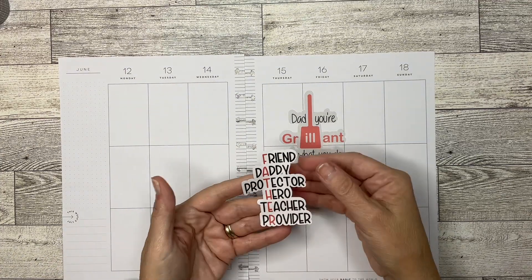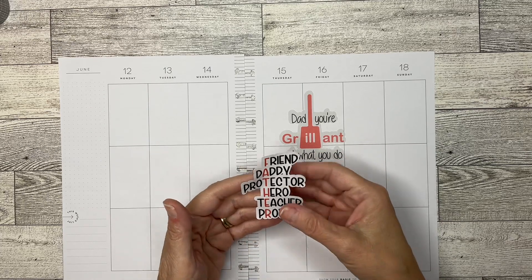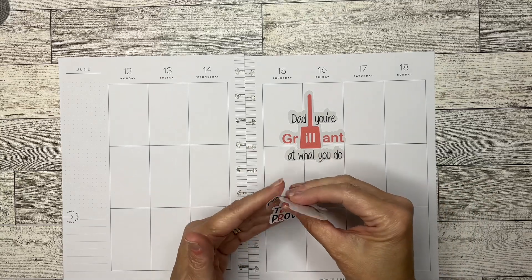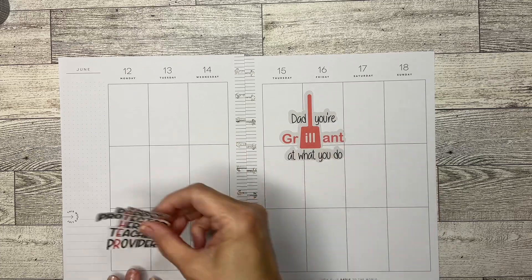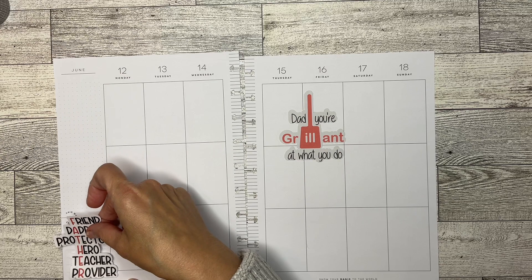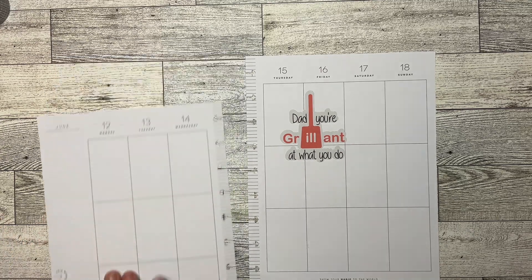This one says Friend, Daddy, Protector, Hero, Teacher, and Provider — and it spells Father. I thought that was really cute. I was wanting to put this kind of over here in the sidebar, which I probably still could do, but I think what I would like to do is go ahead and cover up this area.